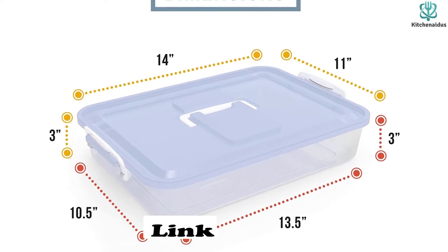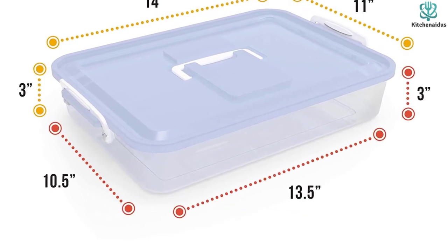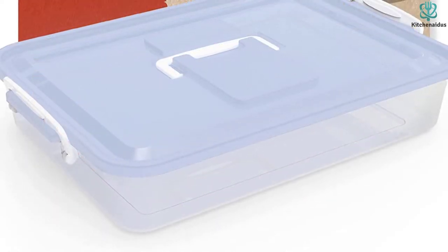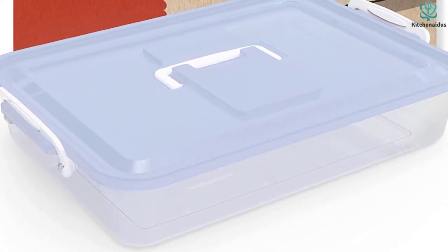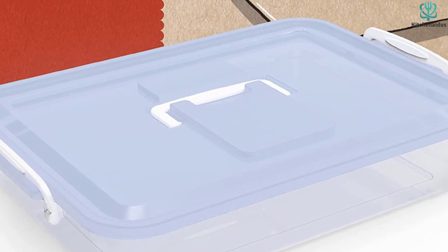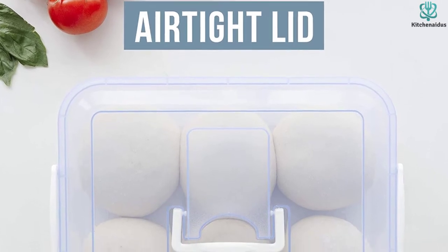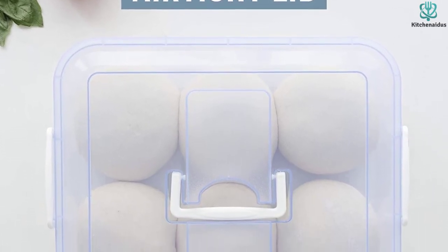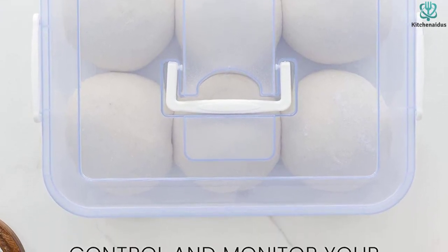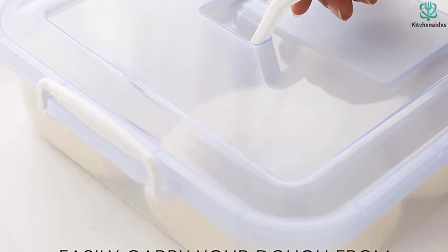The boxes are transparent so you can easily monitor the dough balls. You get two boxes and two lids from the kit, and despite being stackable, both can be used separately at the same time, which is a big plus. There's also a handle that makes carrying easy. Made of ABS, the boxes feel solid, though the plastic is a bit thinner. They're dishwasher safe on the top rack. The lids have two seals that keep most air out, but since they're not completely airtight, coating the balls with oil is recommended to prevent drying out.